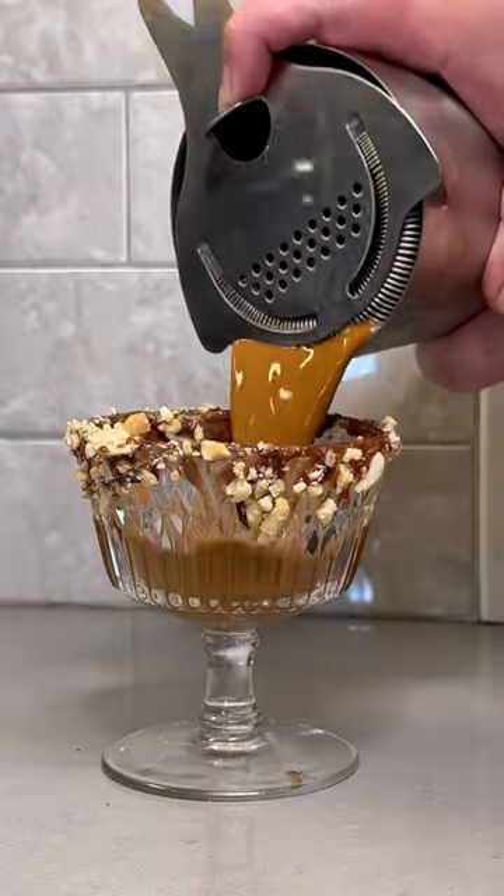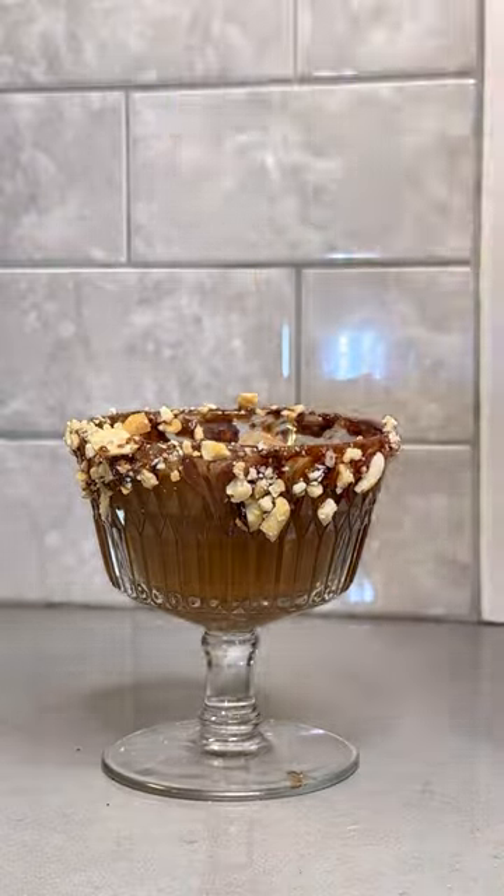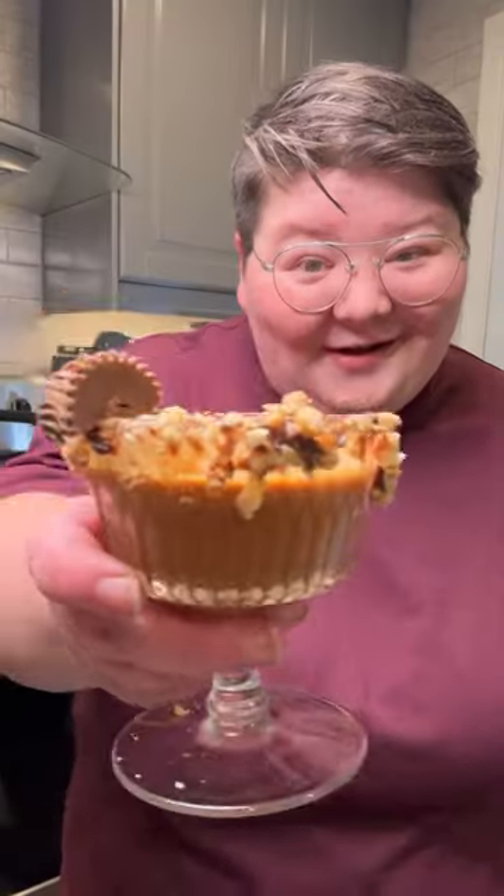Then you're going to shake your concoction together — really get that shaken up to create a nice little volume and foam. Lastly, you're going to strain it out into the cup and add a little Reese's cup to the rim for some extra chocolatey garnish.